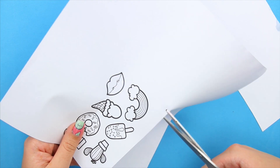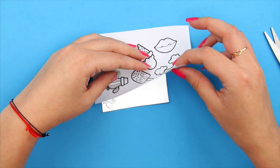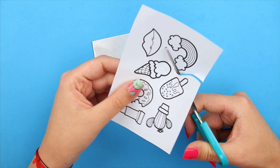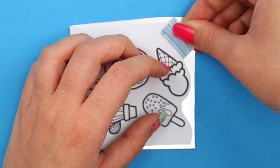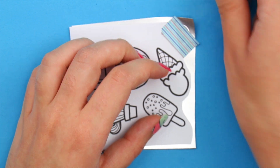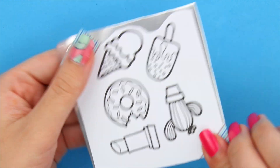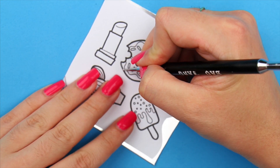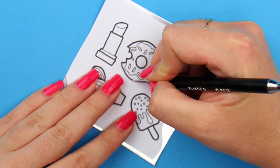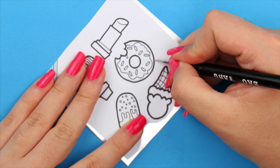Cut out your design and find the best way to position it on your aluminum piece. When you have it, use some tape to make sure it stays in place. Next, we will trace out the design. For this, I use nail art dotting tools, since I could change between sizes. If you have these, I recommend you use them — it's so much easier. If you ever thought about getting them, I totally recommend it; there's so much you can do with them.